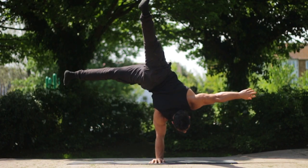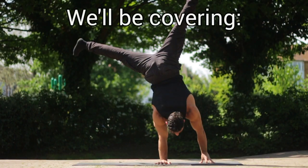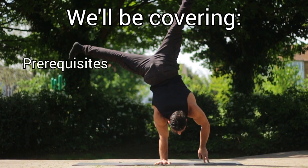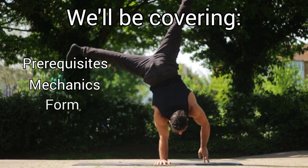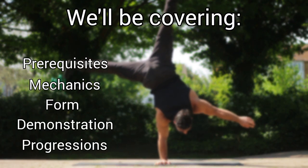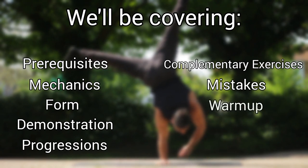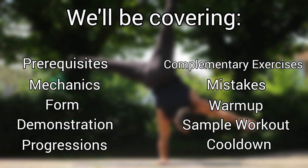So you can handstand and you want to take it to the next level and do it on one arm. In this video I'll show you how. We'll be covering the main prerequisites, the mechanics of a one arm, correct form, demonstration, progressions, complementary exercises, common mistakes, a warm-up routine, a sample workout, and a cool down to follow.